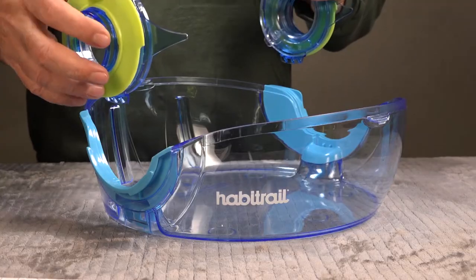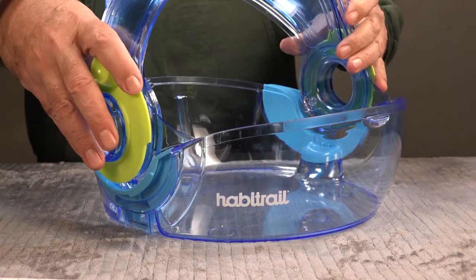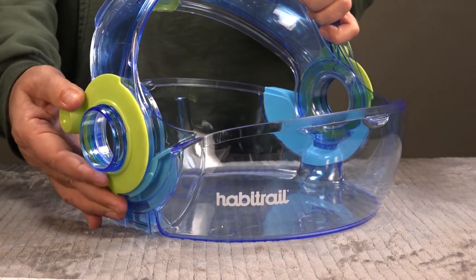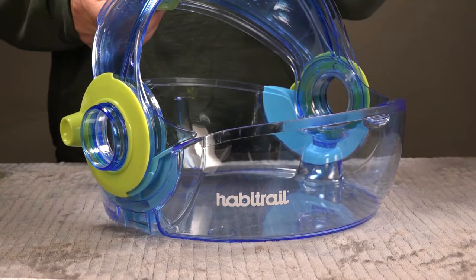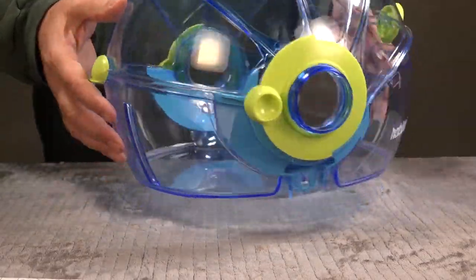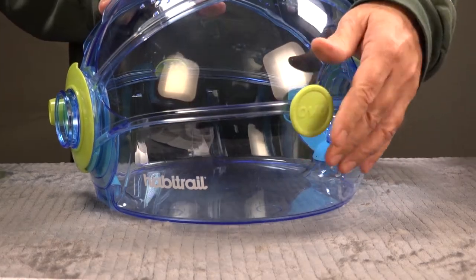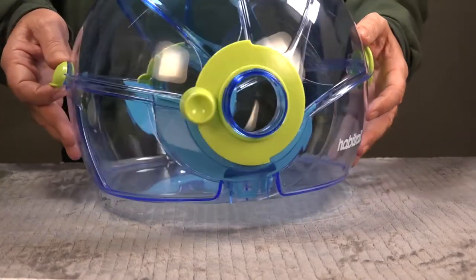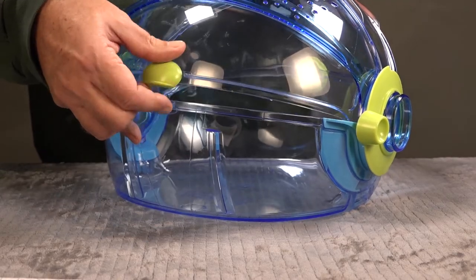Just a quick overview of the instructions: the side clips already come installed in the base, which is a bonus. All we have to do is put on the retractable cover. This shows the locking mechanism on either side — pretty simple. You bring down the front; there's a locking mechanism on the front and back so you can open it and access your pets from either side. The design is basically the same as all the other Habitrail OVO round pods.